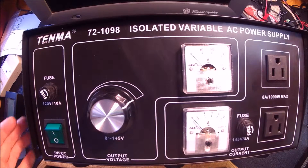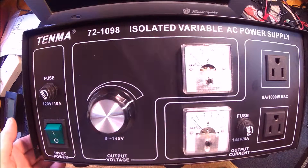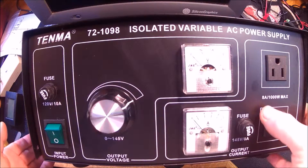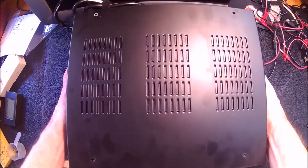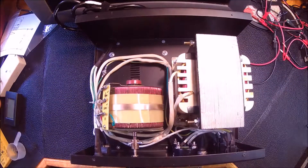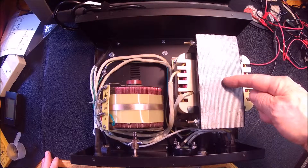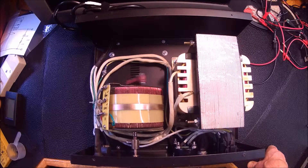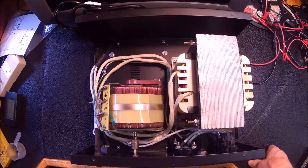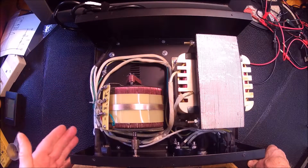Good morning YouTube. This is my Tenma 72-1098 isolated variable power supply and I wanted to take a peek inside. Removing the screws and getting that off — here's what's inside. This must be the isolation transformer, and here's your variac, your variable voltage, right there. You can see the slider.